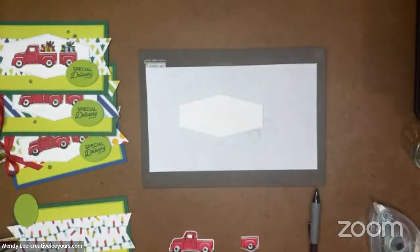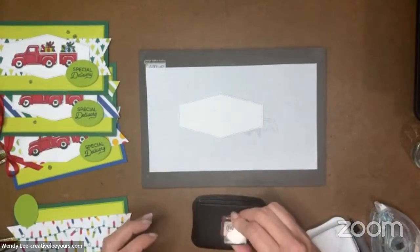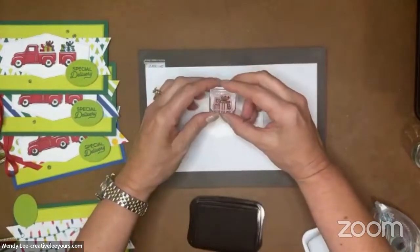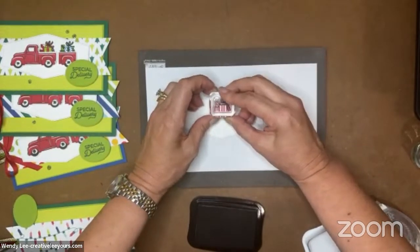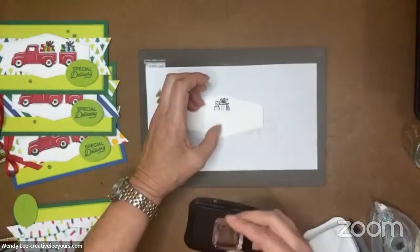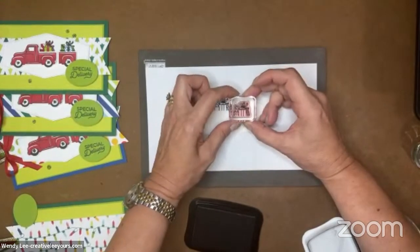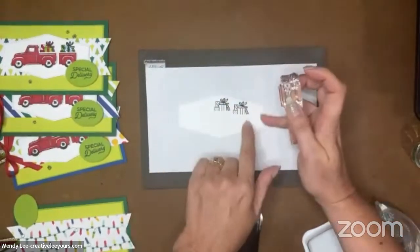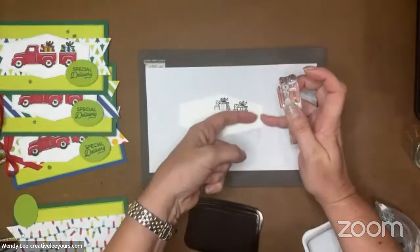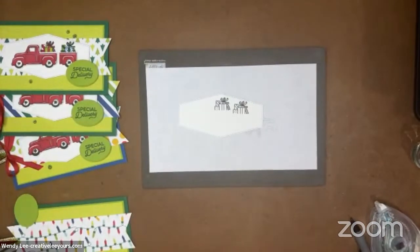I'm going to grab my present detail stamp and use our Memento black ink. I cannot see because I'm on camera. I did really well on that one! Now this one, I'm looking at where my pencil line is, but I'm also looking at the top of the present because I don't want it to be above this edge here. So it's quite a bit down lower. When I put my little trailer back on, it's not going to show as much of the presents, which I don't have any issues with — I think that's perfectly acceptable.